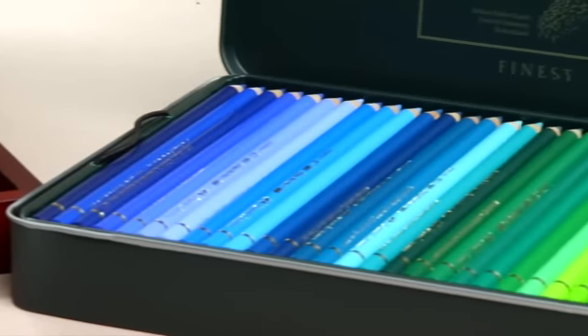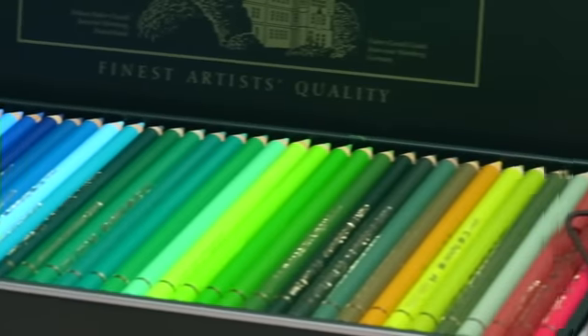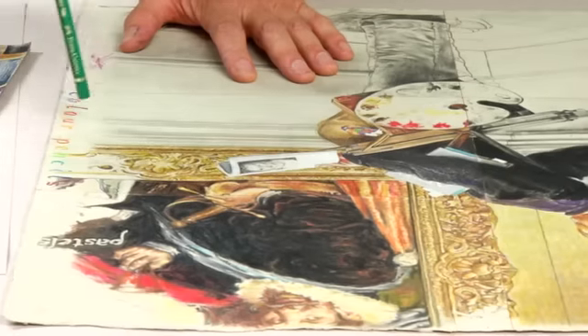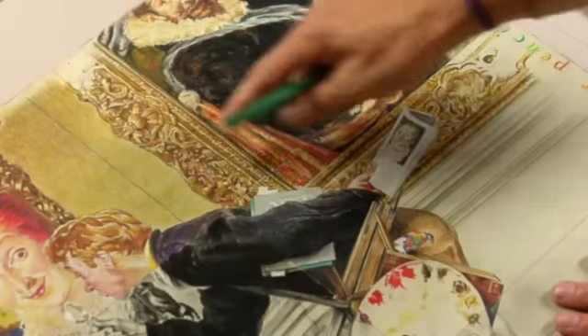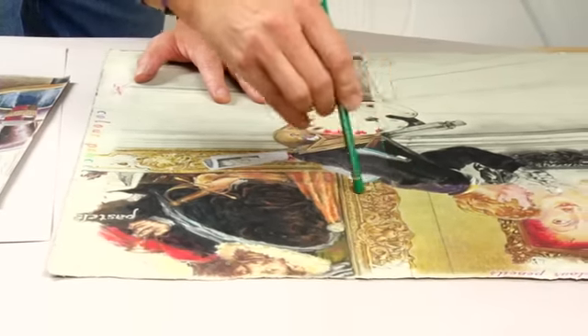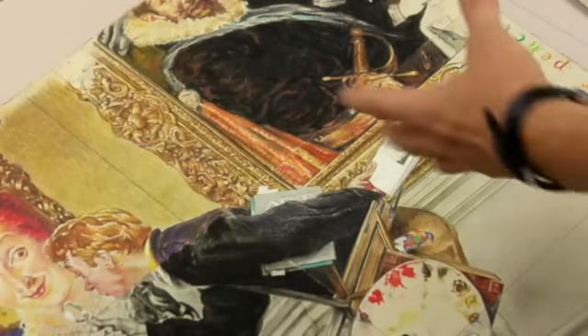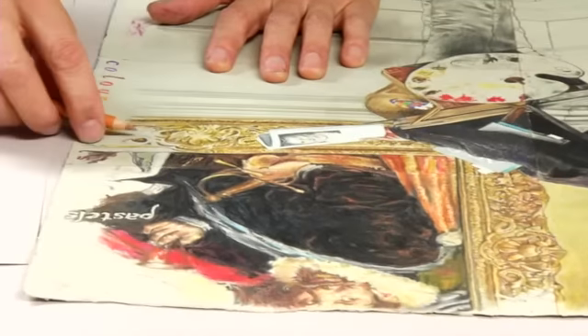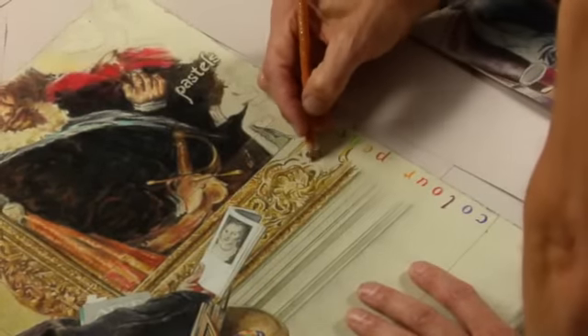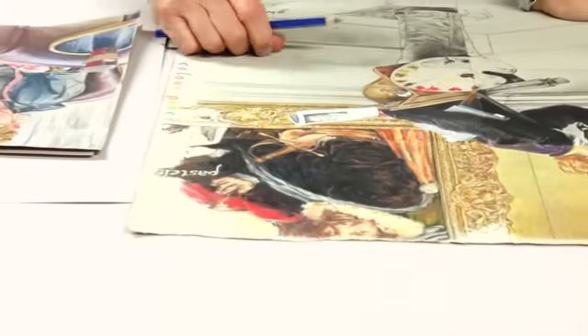The colors in these colored pencils are color indexed to all of the other products and color lines of Faber-Castell, so that if I was to do a drawing where I'm doing mixed media — for example on this drawing over here, where I've switched medium in all of these different quadrants — the color indexing allows me to duplicate the color from watercolor pencils, to the pastel, and to the color pencils themselves, where I can maintain color consistency.